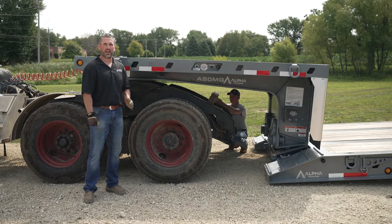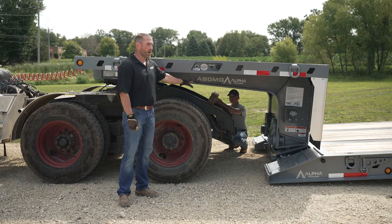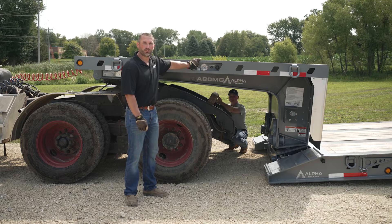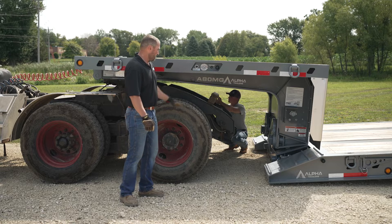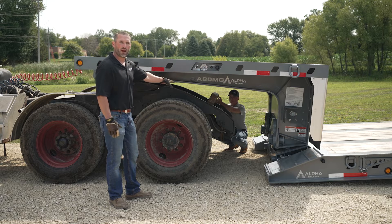Our mechanical detach comes standard with an air assist support arm. The support arm is run by airbags. You have a manual lock, you have a raise/lower valve, and you have a regulator valve to adjust the air pressure depending on what you're doing. The instructions are listed here on the gooseneck. This particular truck, we can't get the fifth wheel far enough forward, so we're going to have to use a wood block in addition to the support arm.